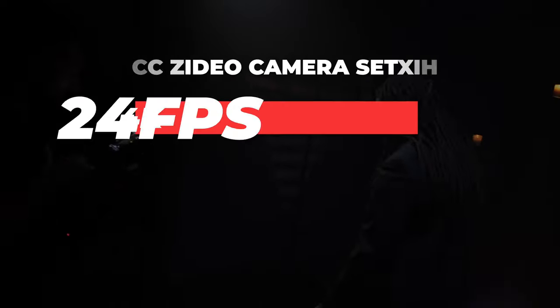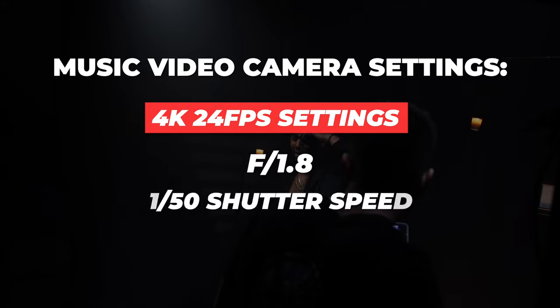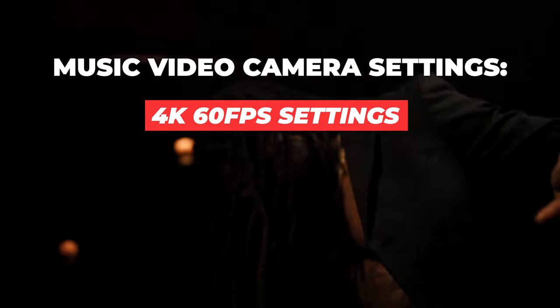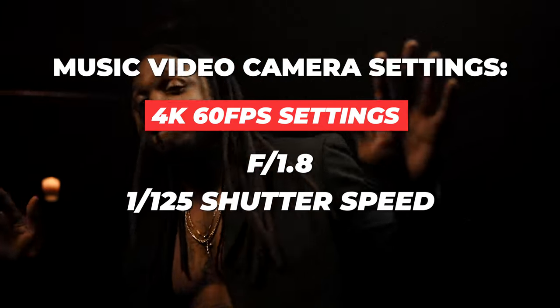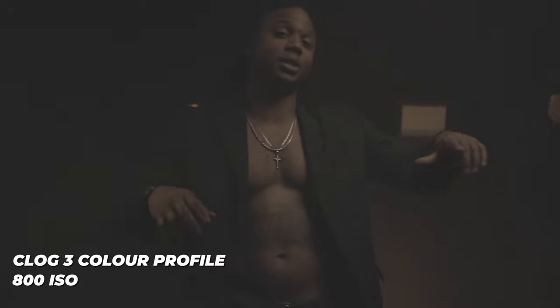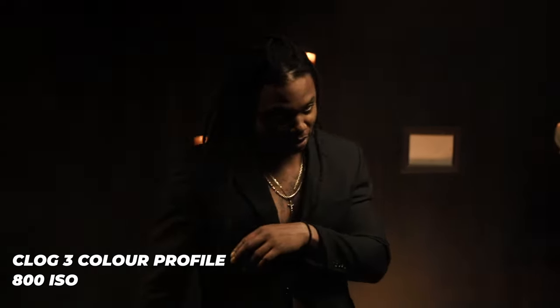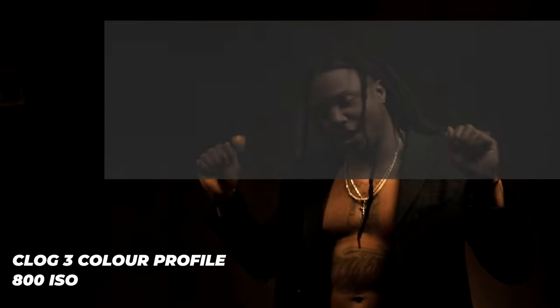In terms of camera settings, any time I filmed in 4K 24fps I shot at f1.8 and 1/50 shutter speed. For b-roll shots with the intent of slow motion, I filmed in 4K 60fps, f1.8, and 1/125 shutter speed. Because I was filming in C-Log for every single shot, I kept my ISO at 800 for every scene, as that is the recommended native ISO for Canon C-Log 3.